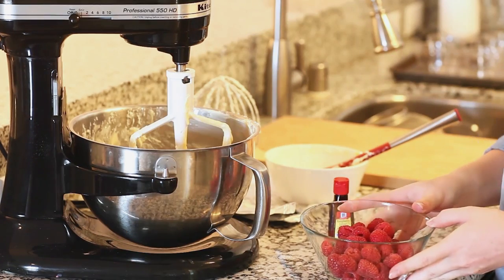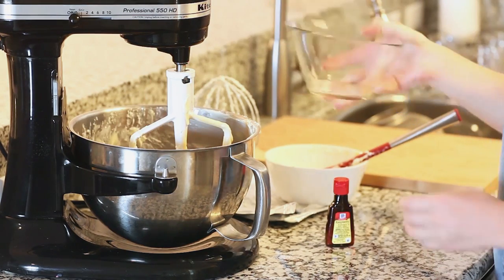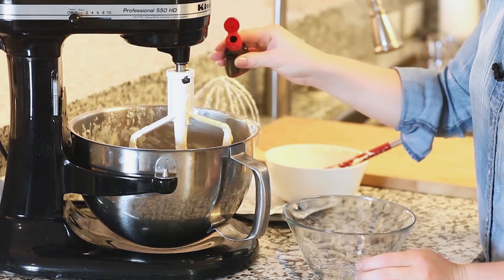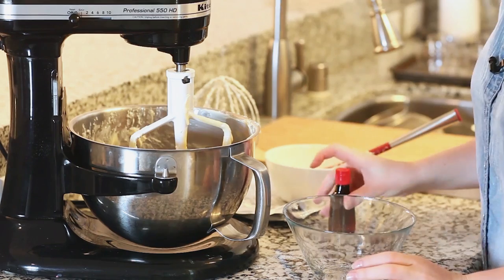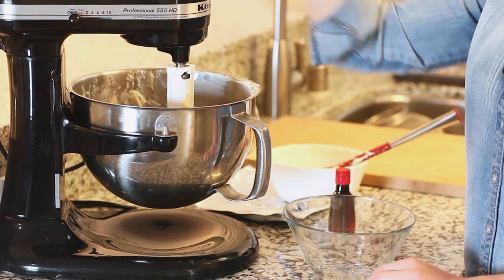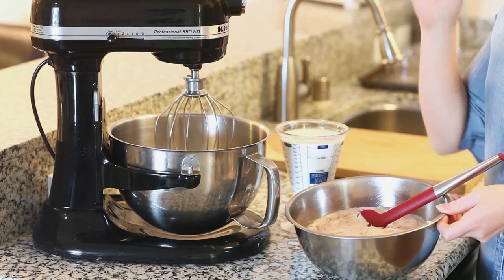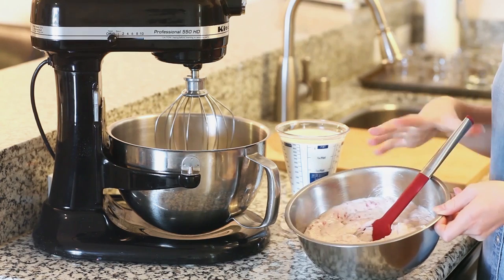Now for our raspberries — I have two cups of fresh raspberries which I'm going to dump right into the mixer bowl. I'm also going to add a teaspoon of raspberry extract to add a little extra raspberry flavor. I'll turn the mixer back on and mix for a few minutes until the raspberries are completely crushed. Once the cream cheese, raspberries, and custard are all mixed together, I'm going to transfer it into a separate bowl and set it aside.